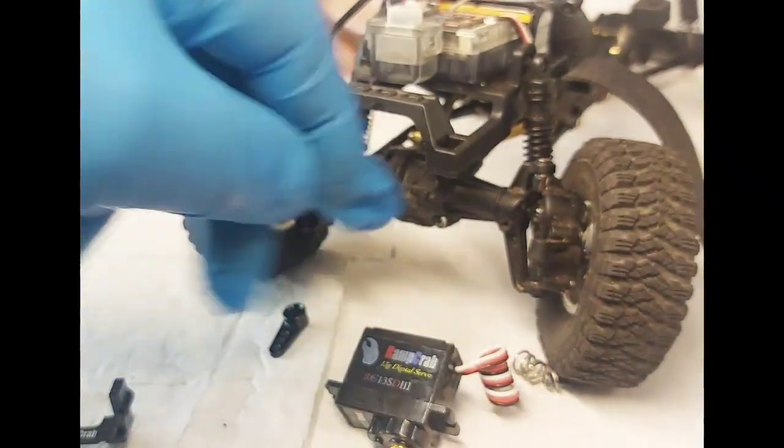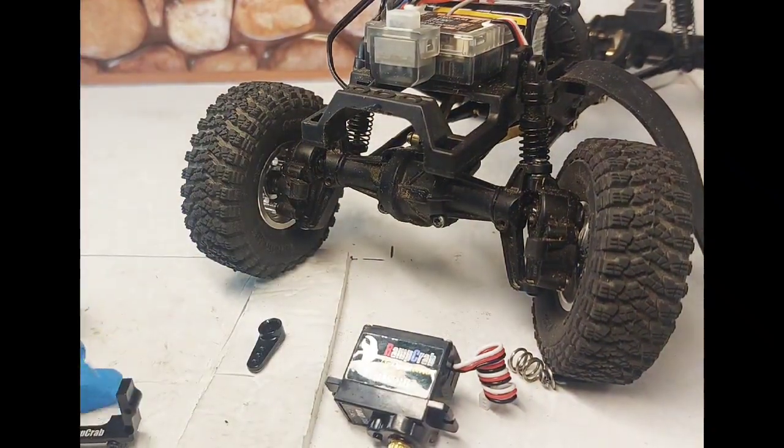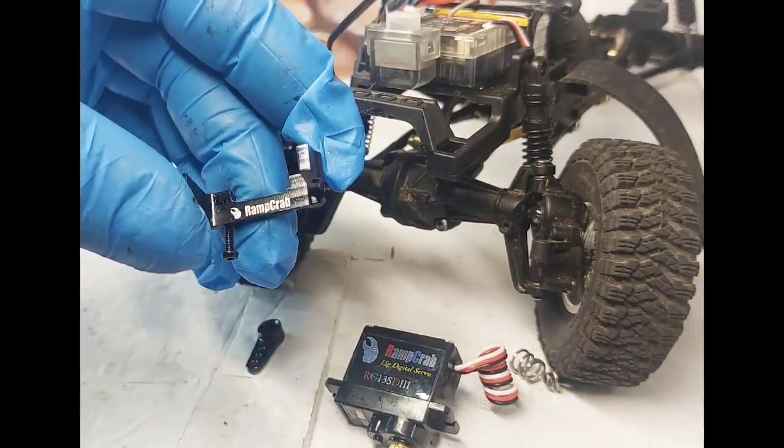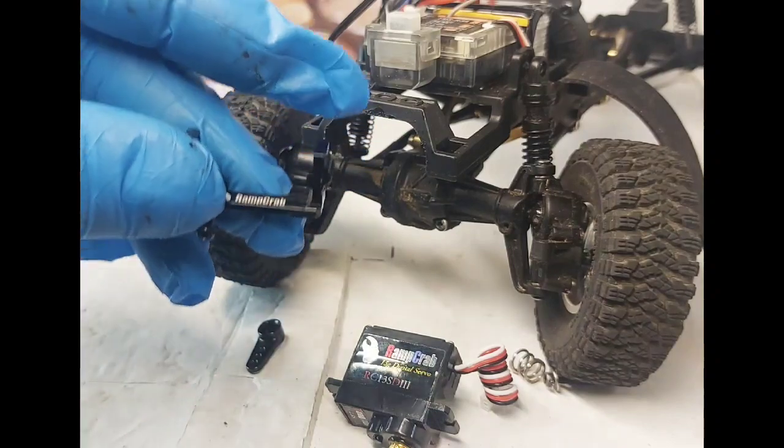Also guys, when you get the ramp crab servo and servo mount, you also get a servo brace. We're going to put that on there also — get that old plastic one out of the way.